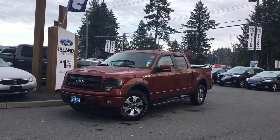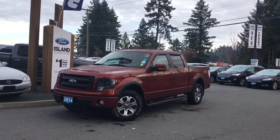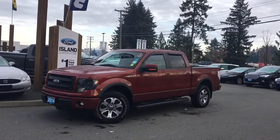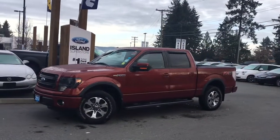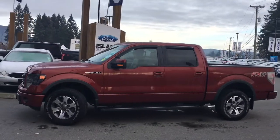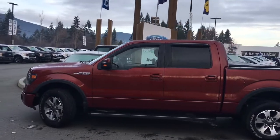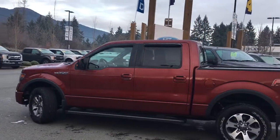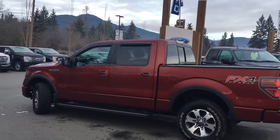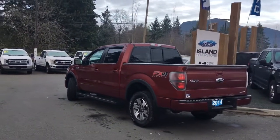Thanks for joining us today at Island Ford Superstore located on North Cross Road in Duncan, BC, off the Trans-Canada Highway. We're in the Cowichin Valley on Vancouver Island. Today we're looking at a 2014 F-150 FX4 in Bronze Fire with black leather interior, seating for five, four doors and a five and a half foot box. This has a five litre V8 flex fuel engine, an FX4 off-road package and a trailer tow package.